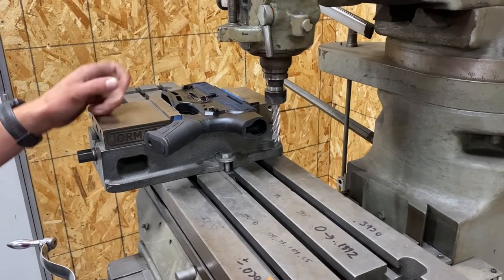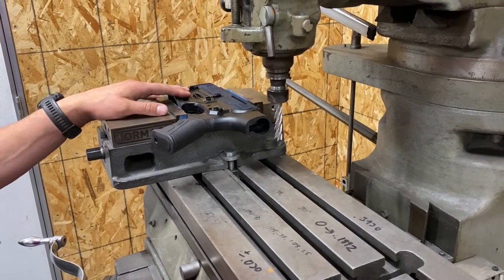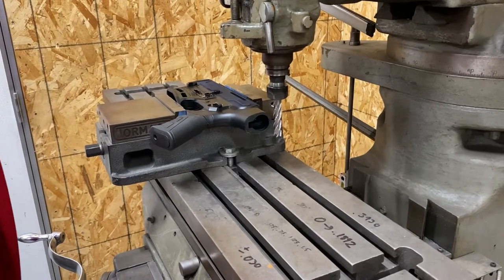Now we've got it set up in our bridge port here to machine off the back of the factory stock to make way for our stock adapter.